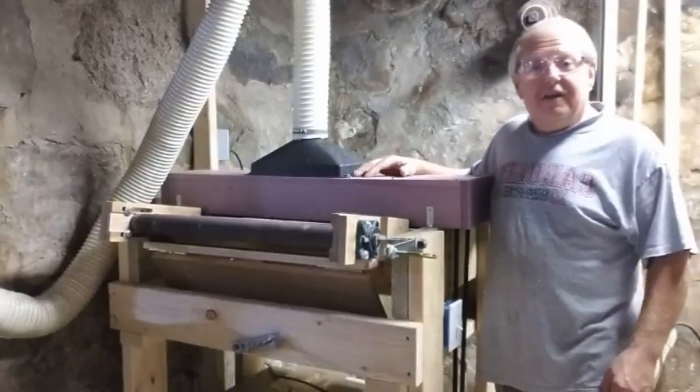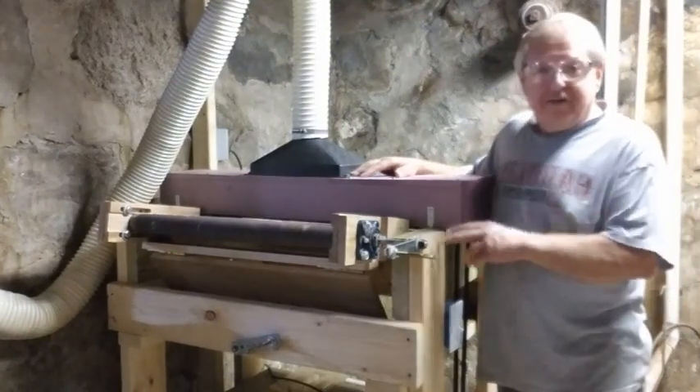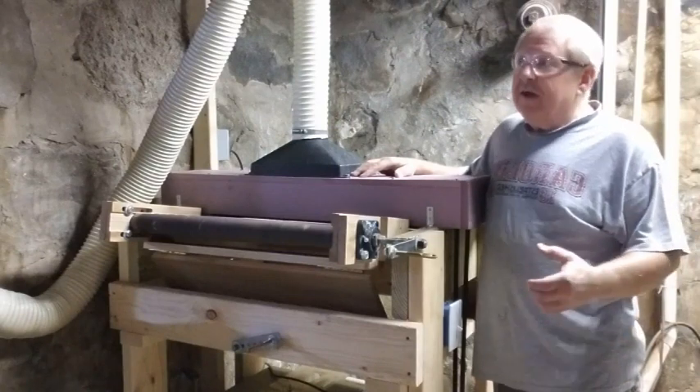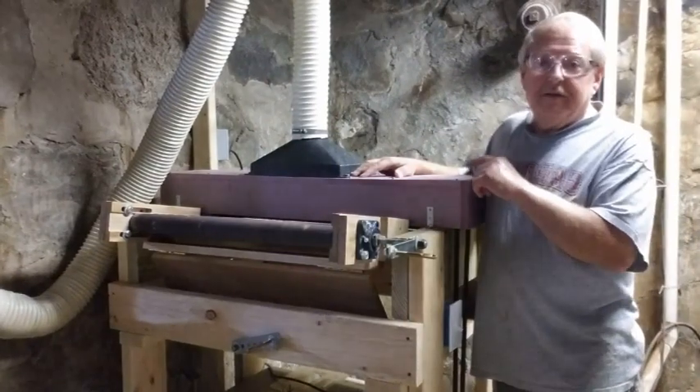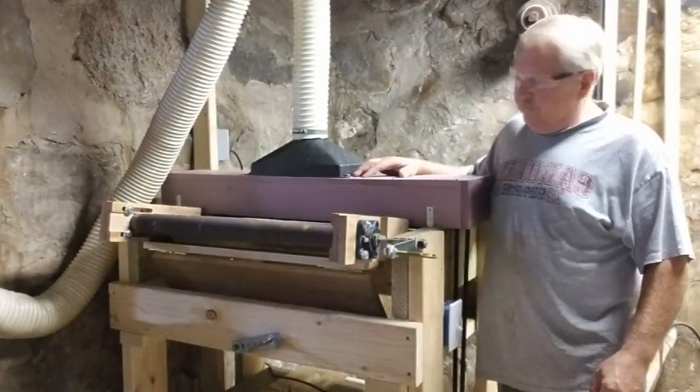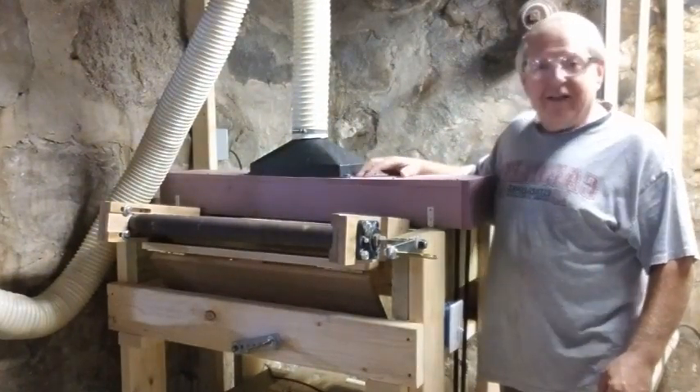I now have the hood connected to my dust collector and this is a temporary connection. I'm going to run some ducting higher up on the ceiling. But for now, give this a try and I'll let you know how it works out.